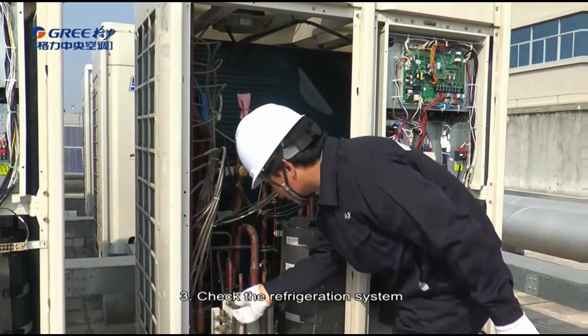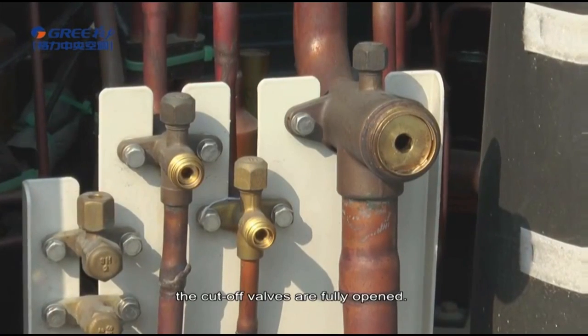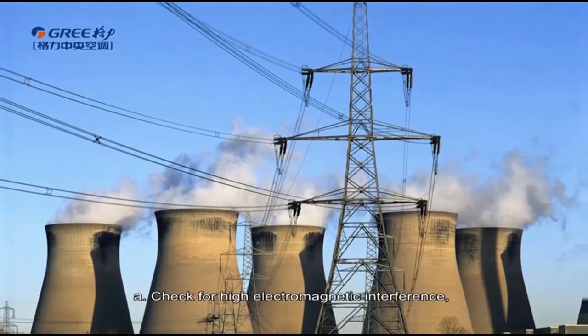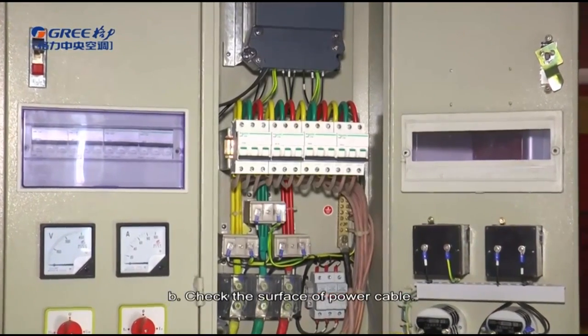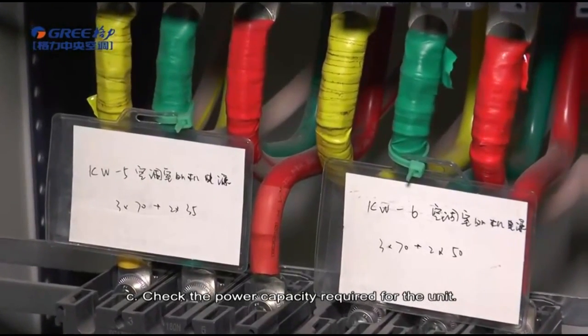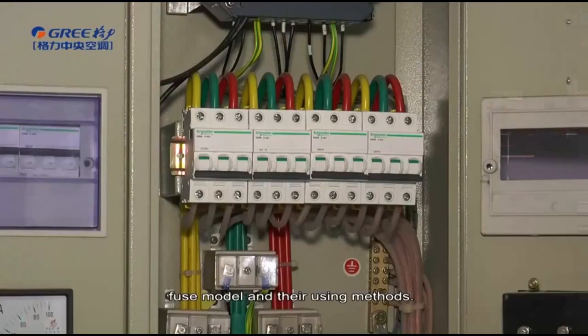Check the refrigeration system. Before debugging, make sure that the cutoff valves are fully opened and check whether any oil leakage exists around the valve. Check the electrical system: check for high electromagnetic interference, dust, and acidic or alkaline gas in the operating environment. Check the surface of the power cable, the power capacity required for the unit, the installed air switch model, fuse model, and their usage methods.